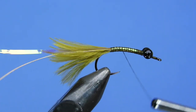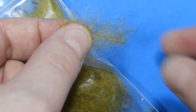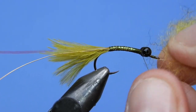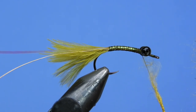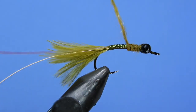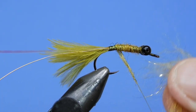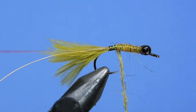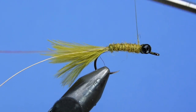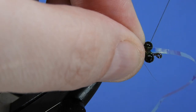Wind the thread back up a bit and then we're going to dub the body. For the dubbing it's a custom blend — a little bit of olive, a little bit of gold iris ice dubbing or angelina fiber, and a little bit of black in there to darken the color and give it a more natural look. Dub on a thin noodle and wrap towards the back. Try to get those dubbing noodles as thin as possible; some fibers will pull out and that's fine — you can always trim that up. I'll leave a link in the description if you want to make this blend yourself.